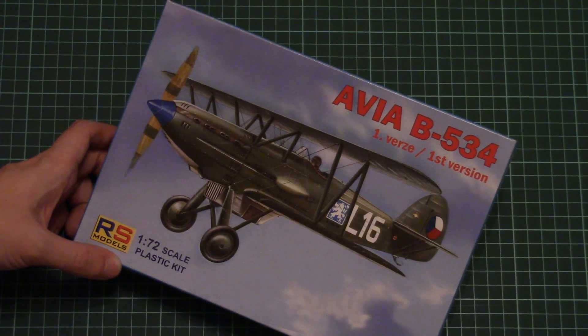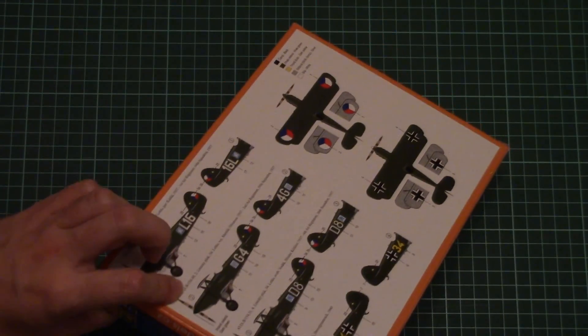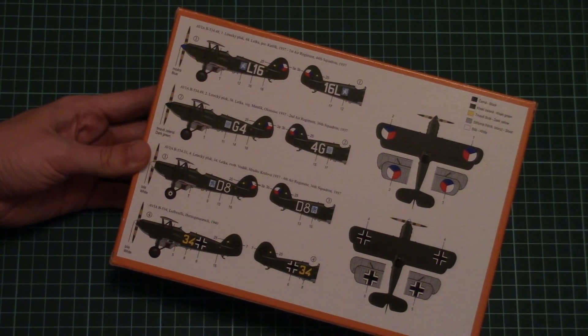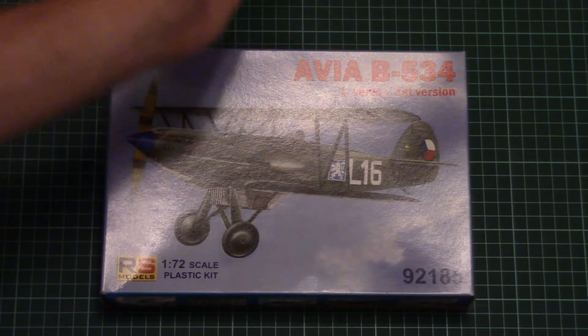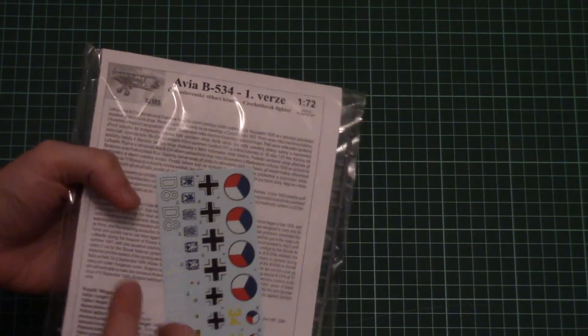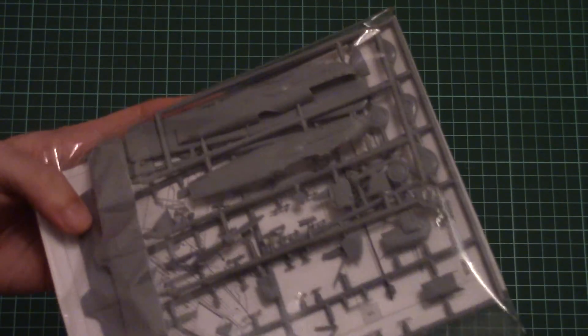Some of you may know that Eduard also released the Avia B534 in the same scale, so it should be interesting to compare this kit with Eduard's offering. On the back of the box we have four marking options included in this kit, and the box size is quite typical for a 1/72 scale kit. This is a side-opening box, and inside we find all the plastic sprues packed together with the assembly manual, decal sheet, and some other bonuses.